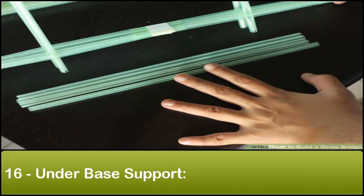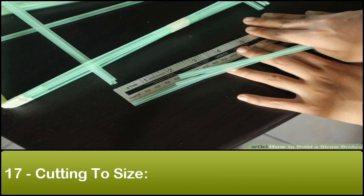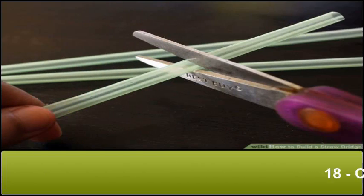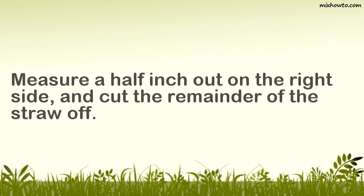Step 16: Under base support. Take four straws and align them along the bottom of the support beams. Step 17: Cutting two sides. Measure a half inch out from the support beam on the left side of the straw. Step 18: Cutting two sides. Measure a half inch out from the right side and cut the remainder of the straw off.